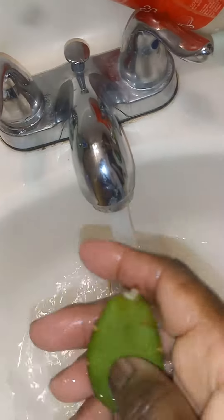Make sure you get all of the spider mites, because it only takes a second for the spider mites to reproduce.